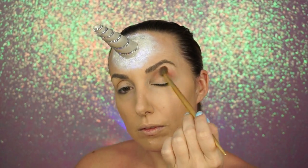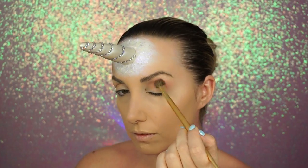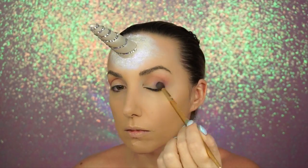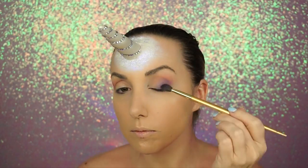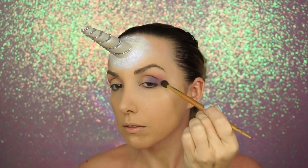Then I went in with Makeup Geek Cupcake in the crease as my transition shade, then went in with the My Little Pony palette purple shade and used that on the outer V. The key word in all of my Halloween tutorials: I slowly keep building it up. I was using a Royal and Langnickel crease brush to do this.